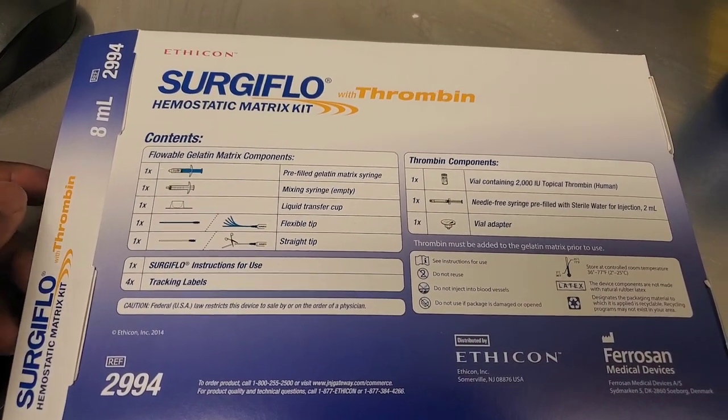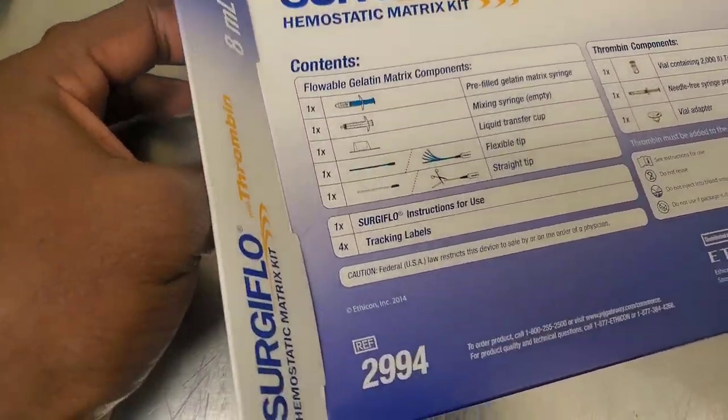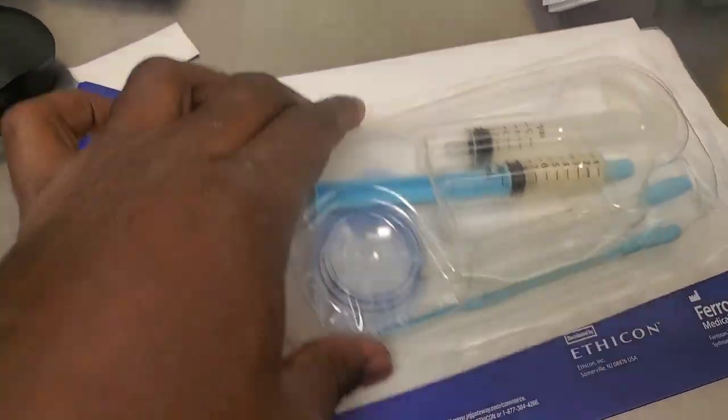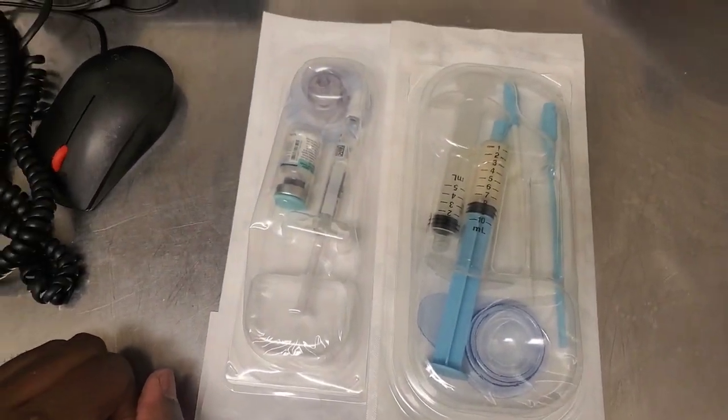Okay guys, so we're just going to go ahead and open up this box. It comes in two pieces in the box — this first piece and this second piece. So pretty much these are the two pieces that come in it.